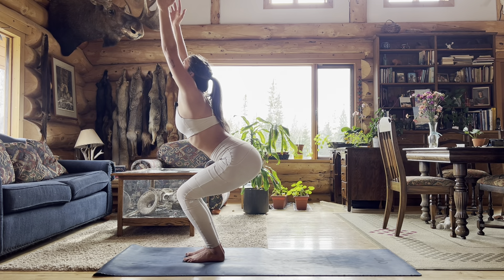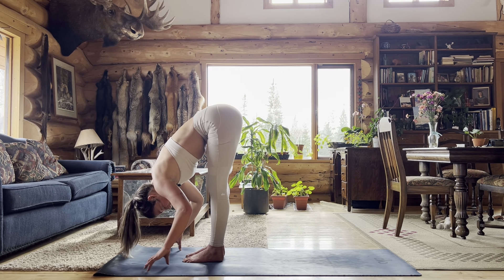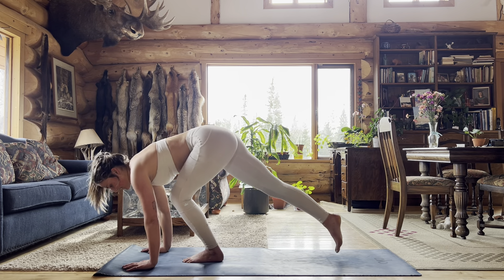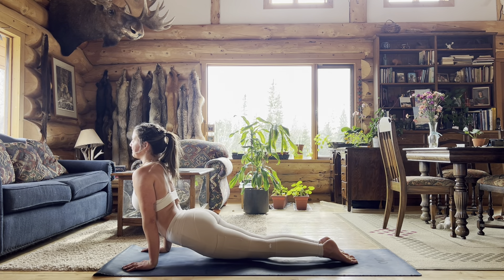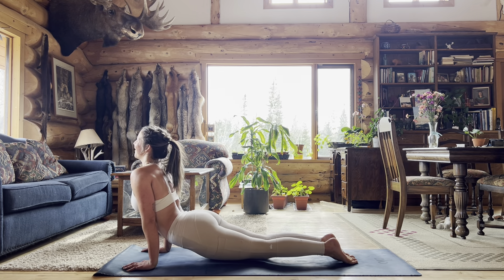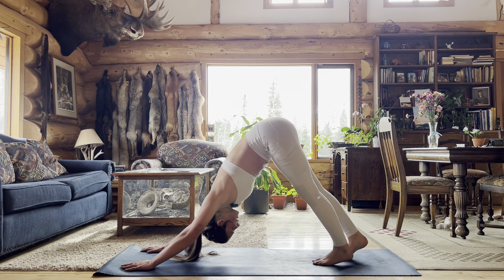I like to gaze up, and then exhale fold forward — press your hips up towards the sky, your forehead comes down towards the ground. Inhale halfway lift, gaze forward. Exhale, plant your hands and hop back to the top of a plank. Shift forward, bringing your shoulders in front of your fingertips, and lower down through chaturanga. Inhale upward facing dog coming onto the tops of your feet. Here we can do a full upward facing dog so your upper thighs hover off the mat, or stay in that more cobra-style upward dog if you'd like. Tuck your toes, exhale press back into downward facing dog.